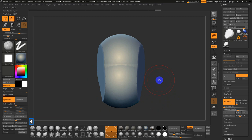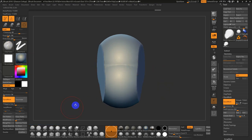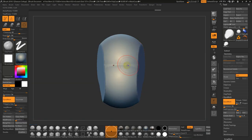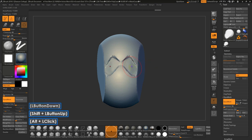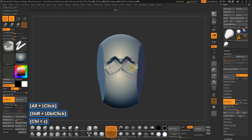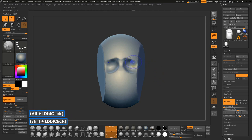Next up, I'll go to Clay Tubes — I have it mapped to number four. You can go B for brush, C for clay and find it in there. The eye sockets are basically in this area, so I'm going to hold Alt on an angle, just like I was talking about earlier with the eye socket, and go with a slightly smaller brush — basically building up that ocular cavity.